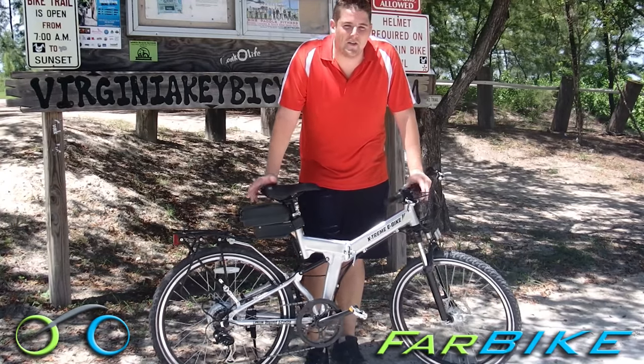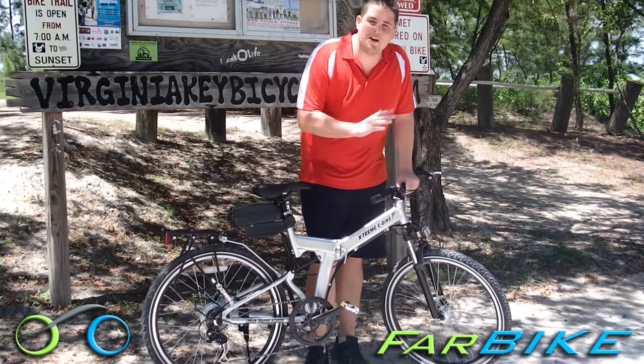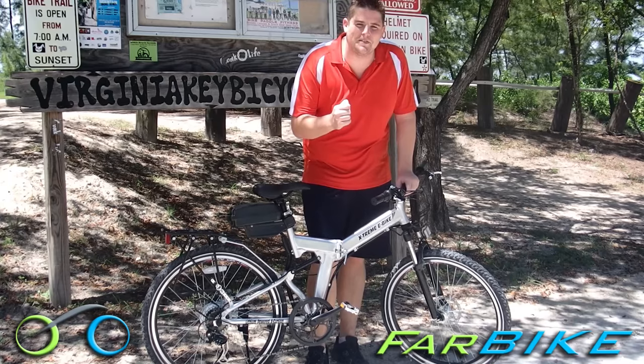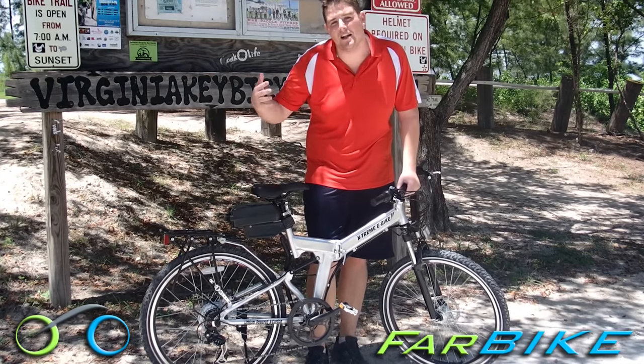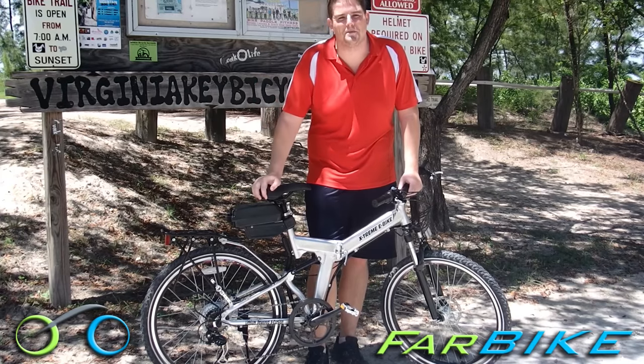It's great on the novice trails, it's a lot of fun to ride. It's great for going up hills — it gives you that little extra bit of juice you need to get to the top of the hill. It's really more of a commuter but can handle a lot of these novice and intermediate trails no problem.